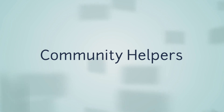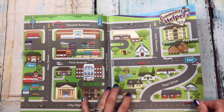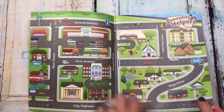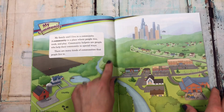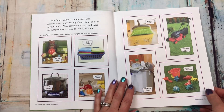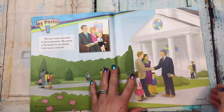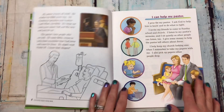Community helpers starts with a cool little map. Here are the contents, and then it starts with 'my community' — they're going to read about community so they can learn what it means. It breaks things down, like how your family is a community. The first chapter is 'my pastor.'